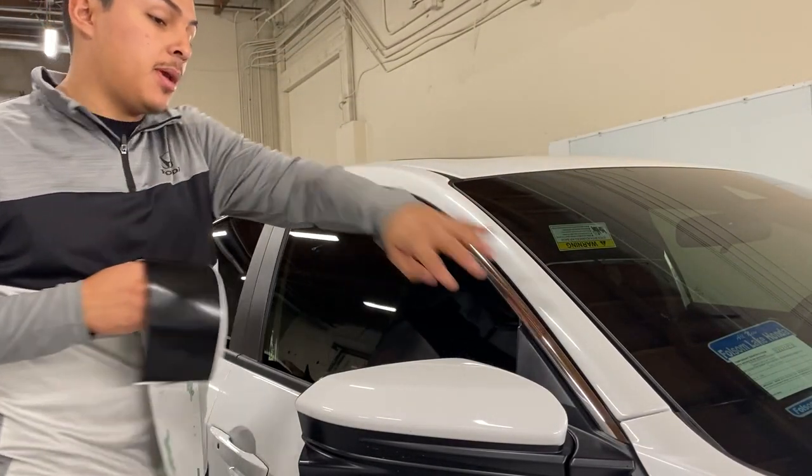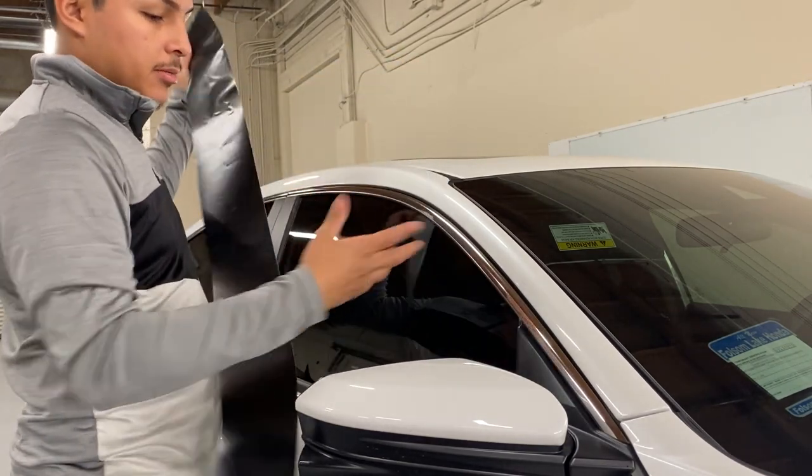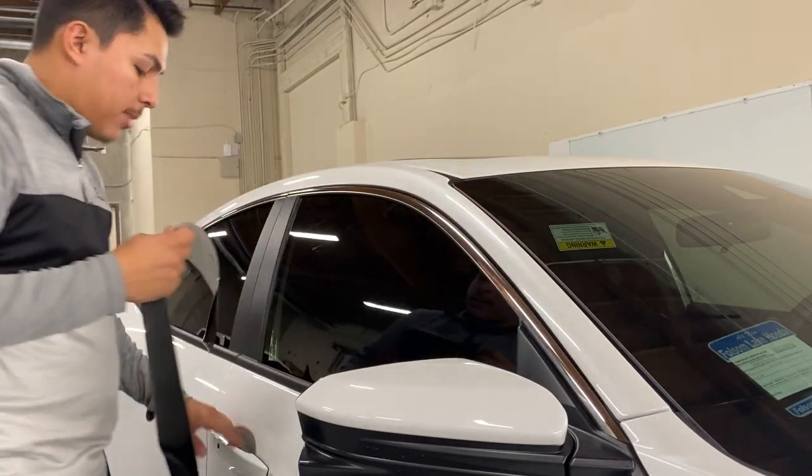I'm gonna start with this piece. I found this little scrap so I'm gonna try to work with it. I usually have to curve the film and the film doesn't really like to curve too much because you're gonna lose some tension, but I'll try to make it work.